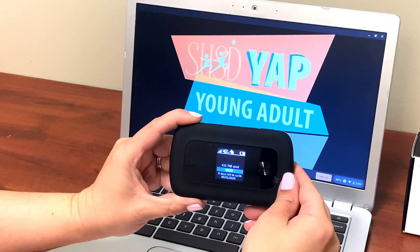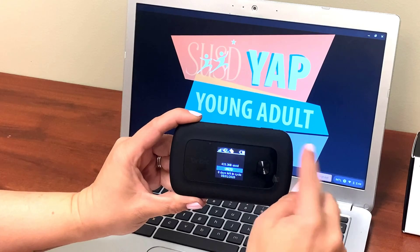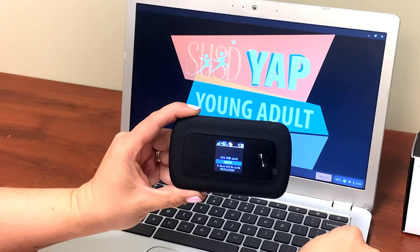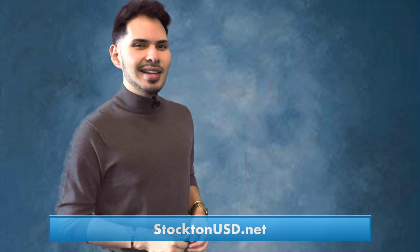Once you are connected, you can see how many devices are logged in to your hotspot. And now you are ready to sign on to your distance learning program. You can find more information and resources at StocktonUSD.net.